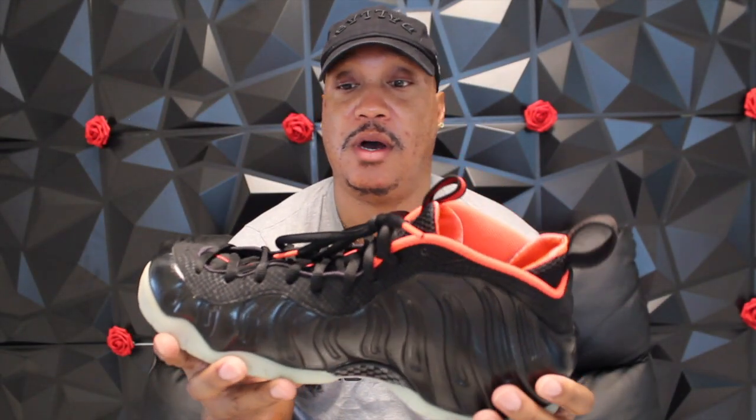I also had this Foam Posite in a Yeezy-type colorway, which I'm gonna wear to the gym in a second. These were my Yeezys back in the day when I couldn't get the actual Yeezys because the resale price was unreal. What's crazy is now even if I bought a pair of those Yeezys, they're really conditional — as soon as I put my foot in, there's a high chance they'll crumble on me. But at least I have these Foam Posites and now these Nike ID Sabrina Ionescu shoes.